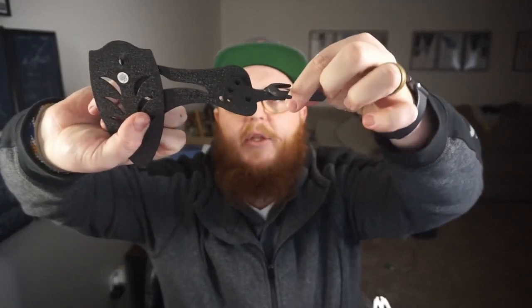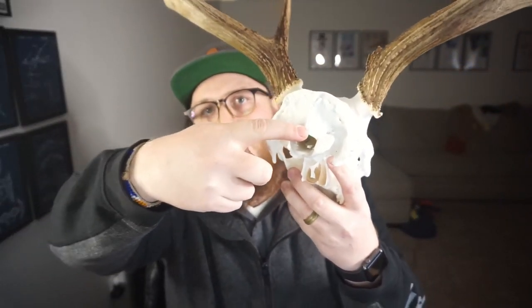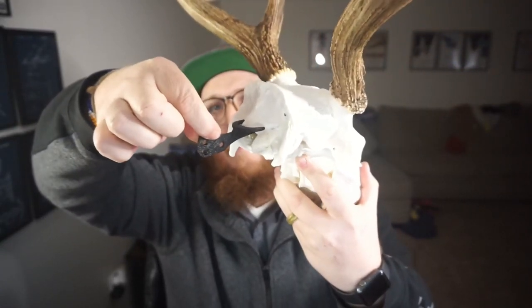The other key piece is this little guy. Eventually he'll mount on here and we can change the position of it. With your European skull, you can see on the back it's got a hole, and this piece goes right into that hole — that's how it'll be held onto the wall, and this will go into the other bracket.